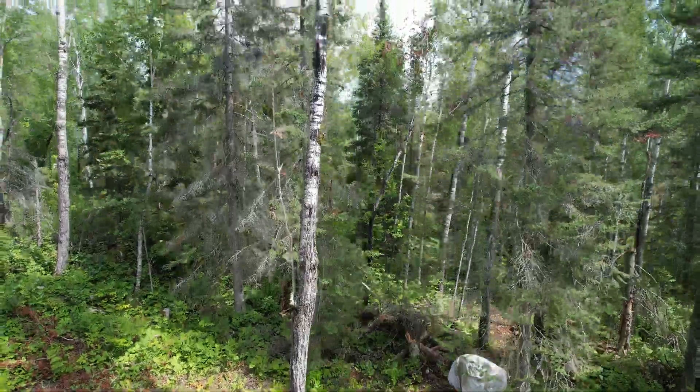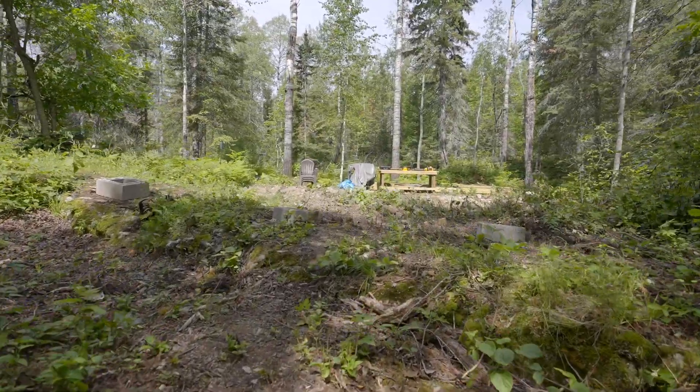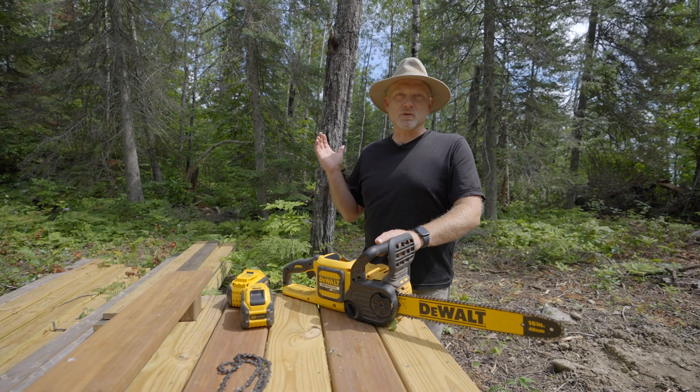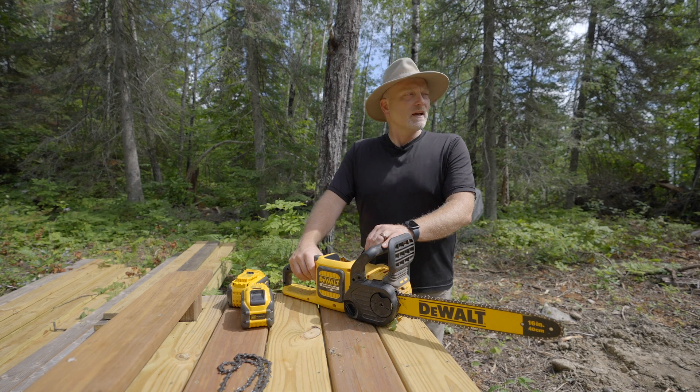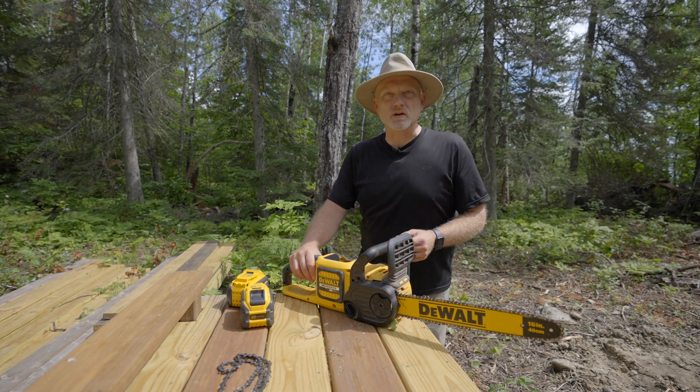I'm going to take down this tree right behind me because we do have a building site going on here and we want to make sure that it's safe after we build. This tree is kind of questionable in terms of its strength and integrity — I'm not really sure if it would stay up, so I thought we would just take it down preemptively before we get our building project started.